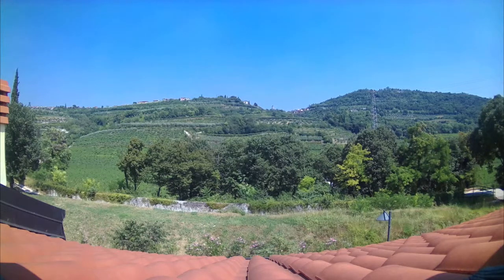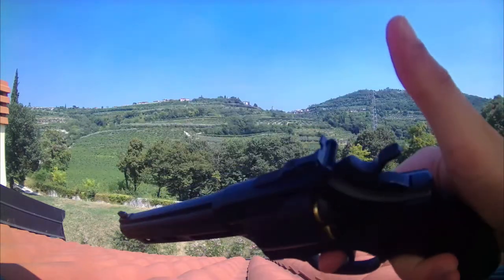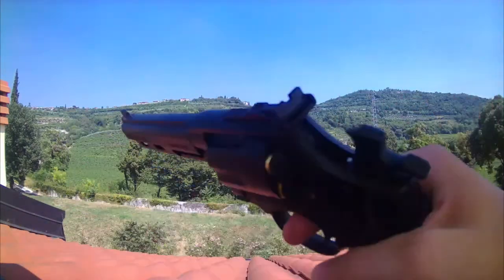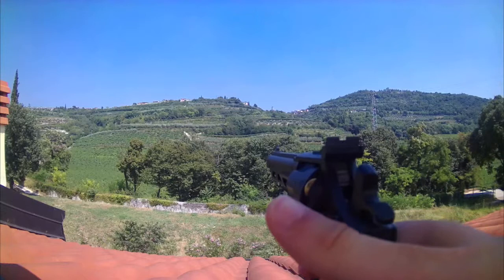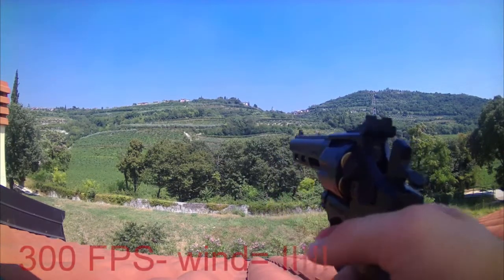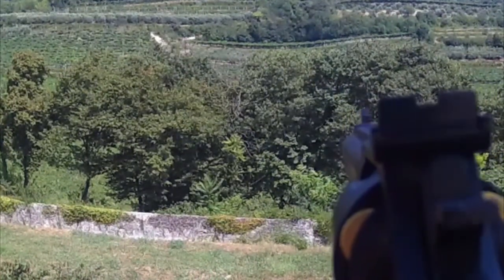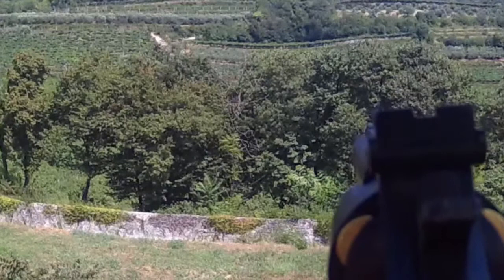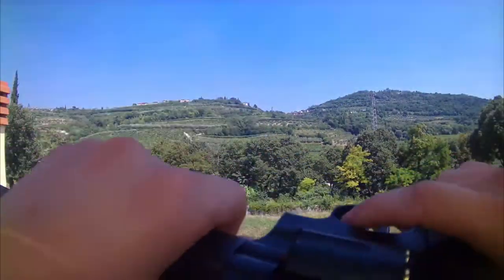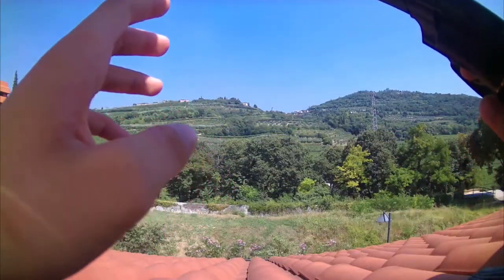Now that it's loaded, we can go for the actual shots. We are at the shooting spot with our revolver. To shoot, first we have to cock the hammer and now we can shoot. I'm going to shoot in front of me so you can see where the BBs go. Now that we've finished our six BBs, we can go back to the studio and finish the review.